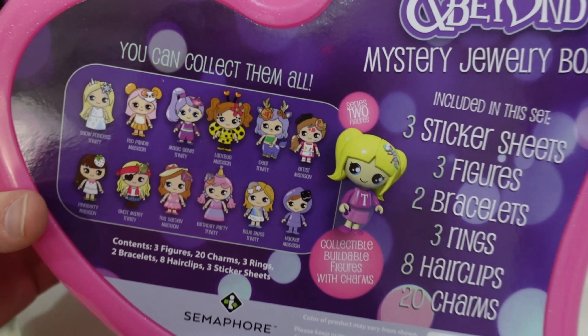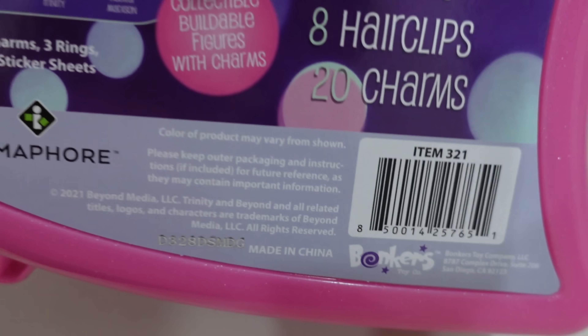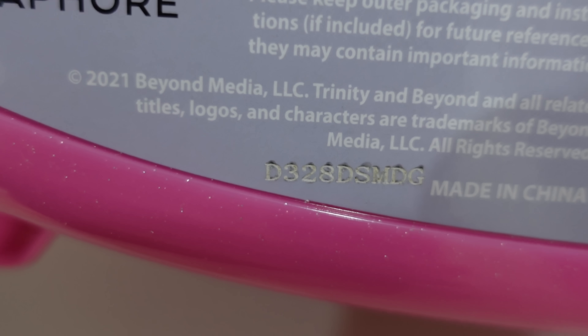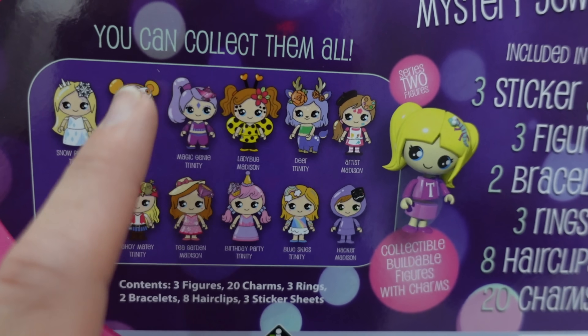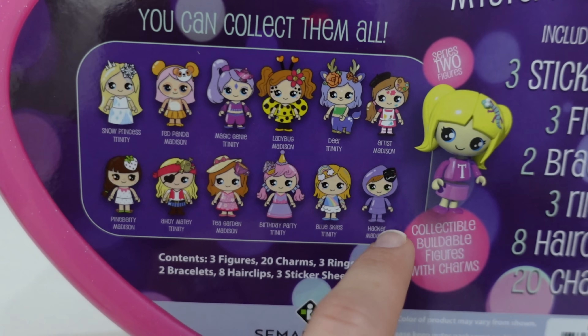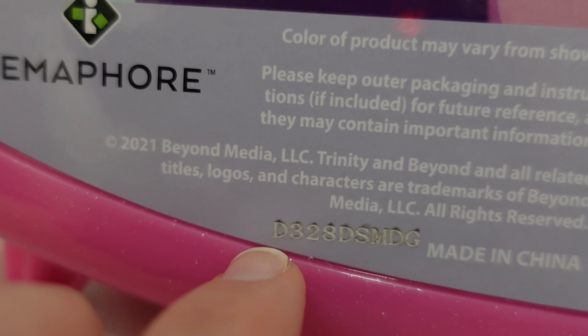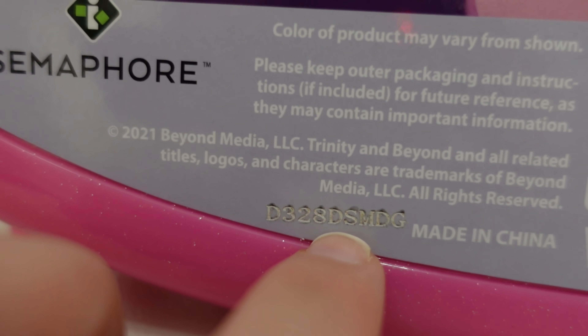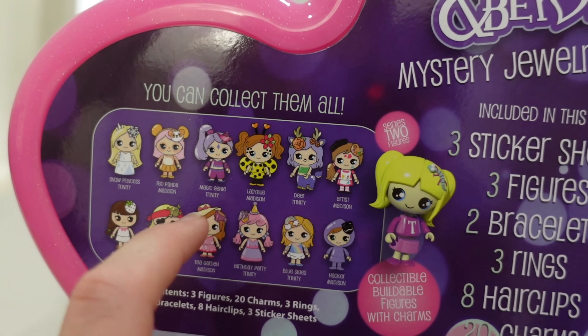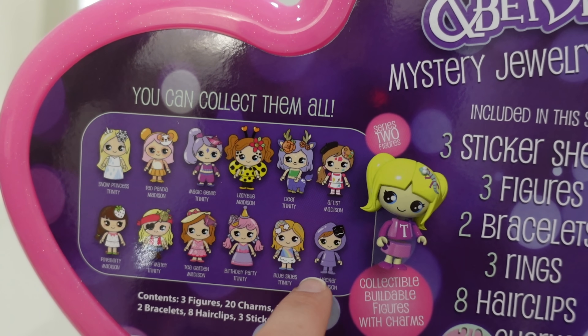A lot of you have been asking how you can get the full set. So if you take a look right down here, do you see this number? That will help tell you which three characters you're going to get. So these first three characters are going to be in category A, B, C, and D. And if you take a look at this code on the back, it'll tell you whether you have A, B, C, or D. You're not going to go off this first letter — you're going to go off this one right here after the set of numbers. So this is D, which corresponds to D. We've got those three characters.